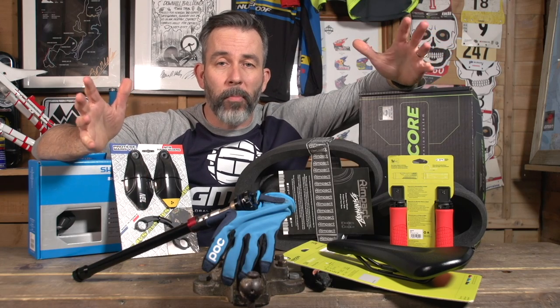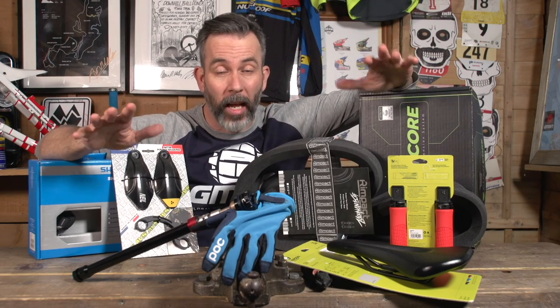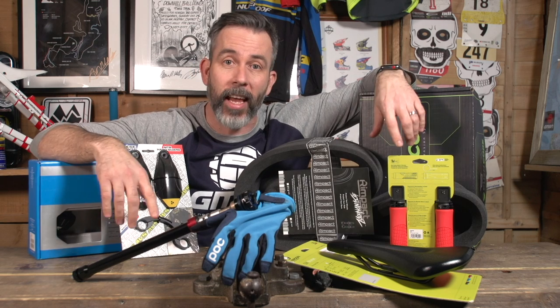Let's take a look at some of the best upgrades you can do for your bike and your kit for under a hundred pounds, more or less. There are so many ways and these things make a huge difference to your riding and your bike.